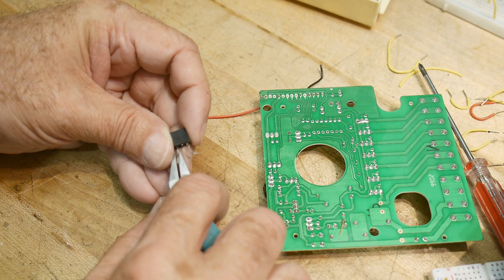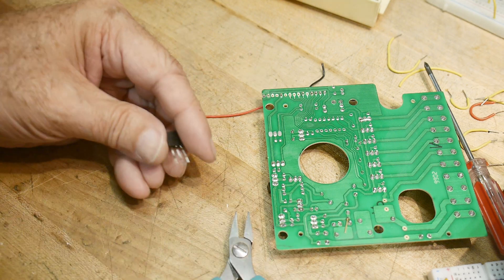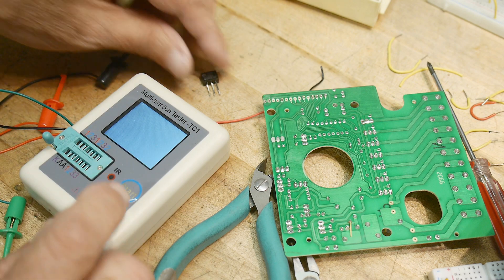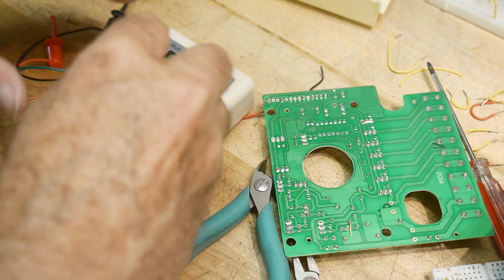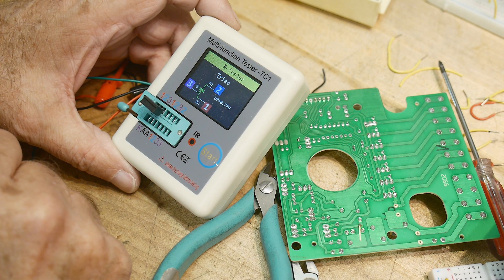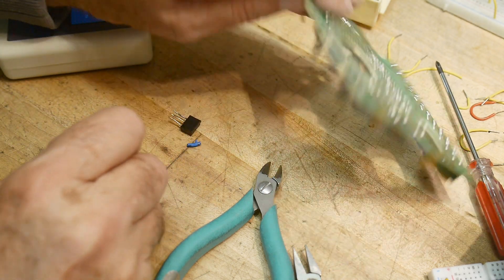Let's trim up these leads so they're all the same length and put it on a component tester and see if it can figure out what it is. Triac — there you go. 0.77 volt triac. I did a video once on triacs, so go look it up. That's a score — I'll keep those and I've got six triacs.